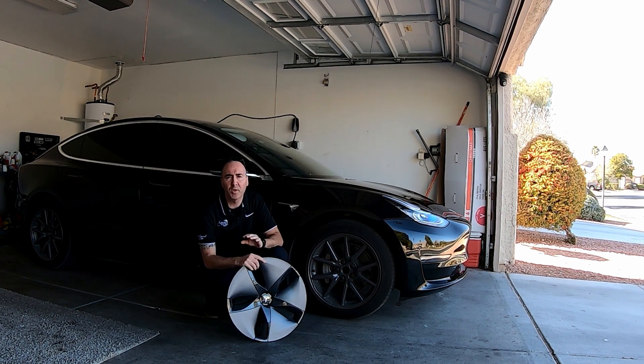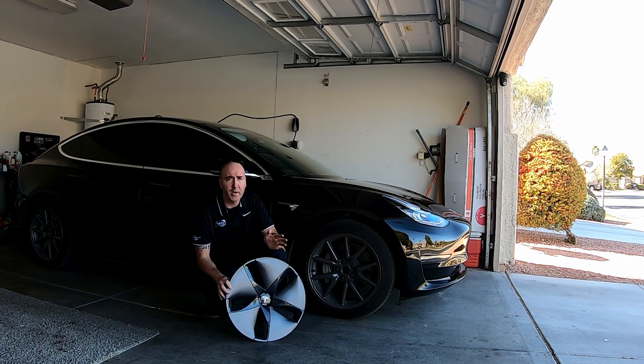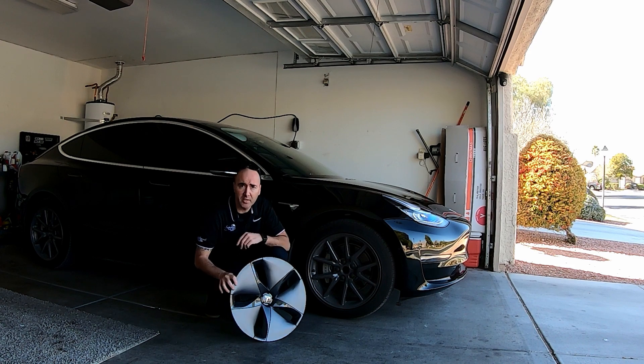Welcome back to the channel everybody. Today we're going to be doing an energy consumption test with the aero caps on and with aero caps off. From what I've heard you gain anywhere from 5 to 8 percent efficiency with the aero cap wheels on. So let's go ahead and take it for a ride and see how it does.